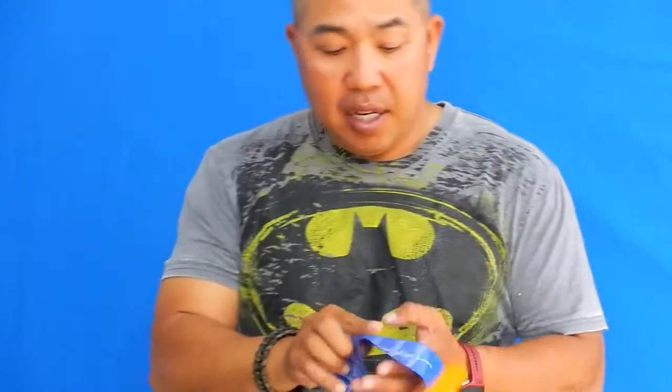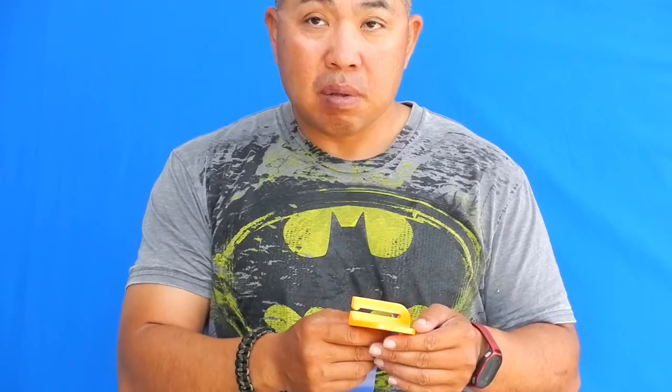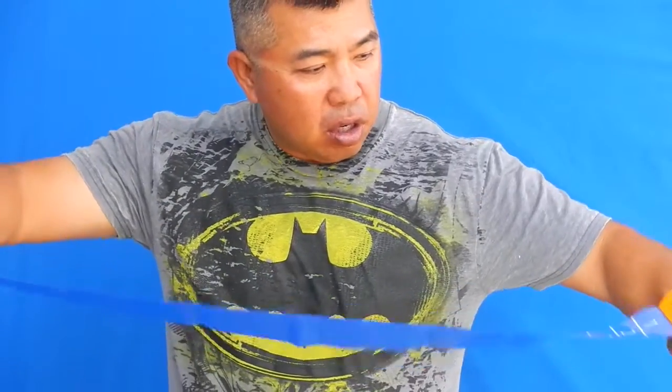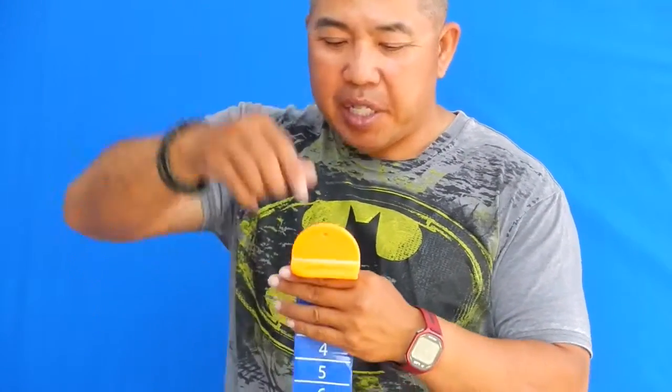The only problem I have with this particular unit is that it doesn't have small quarter-inch, half-inch, or three-quarter-inch increments. So for tournaments it would be very difficult to break small tie-breakers. If they added that, it'd be great for tournament use too, because you can control the fish on the boat or kayak, put the fish on here, and actually pinch the tail without any trouble. Your buddy can take a picture of the fish.